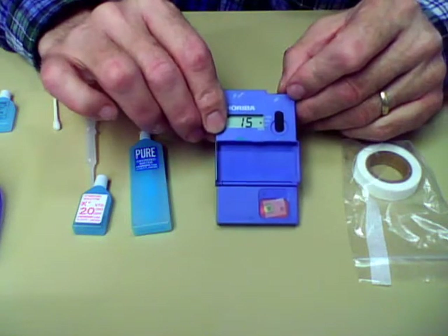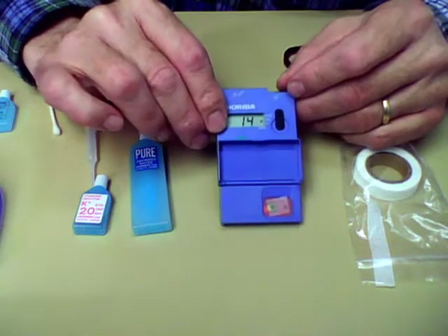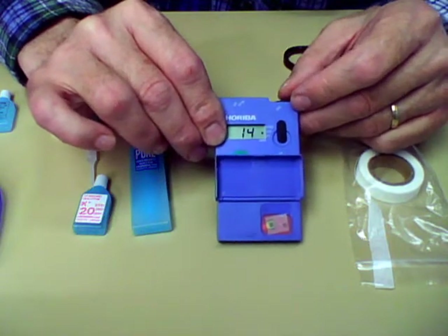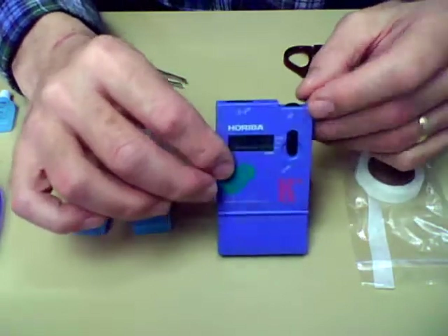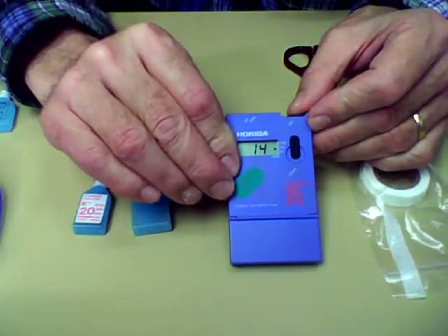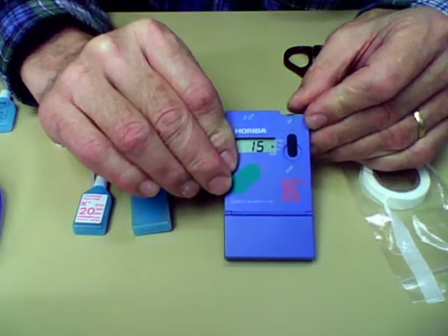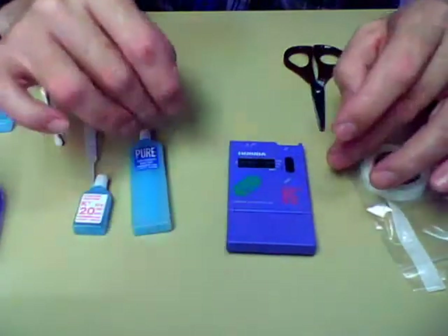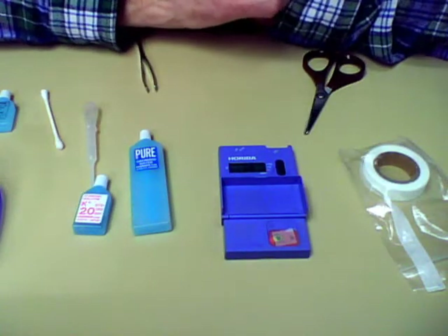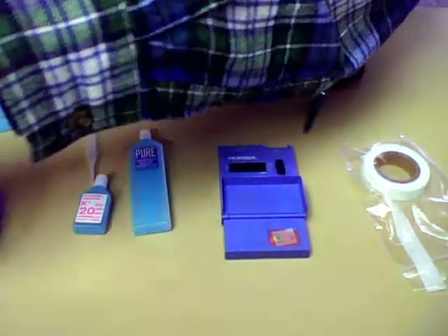Now if that number was say 13 or 14, what you want to do is bring it up to 15 to get the correct calibration. Right on top there's a small little knob that you turn one way or the other to bring the numbers up and down — bring it up to 15 and you're calibrated. Carefully lay it back down. Once the number is read and it stays constant for three seconds, that's your number. That's the rule you can follow no matter what you're doing with it.